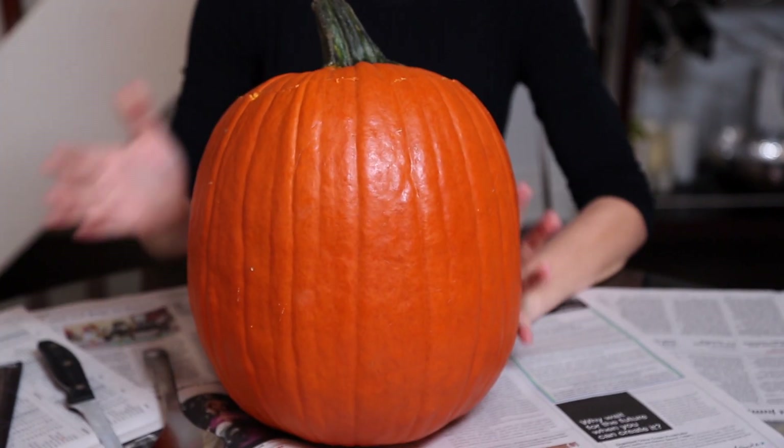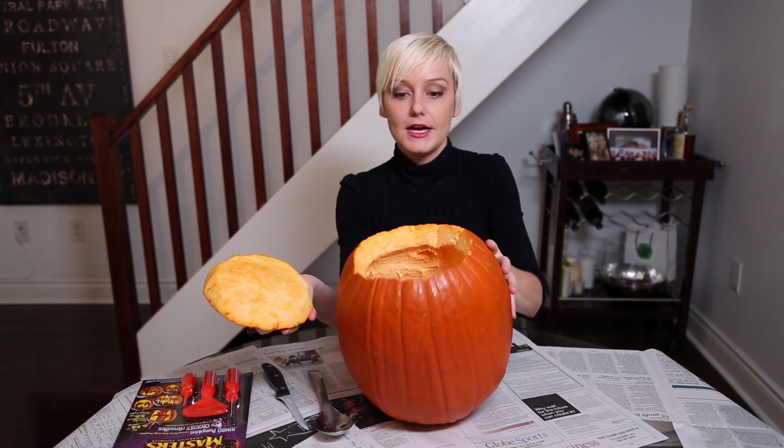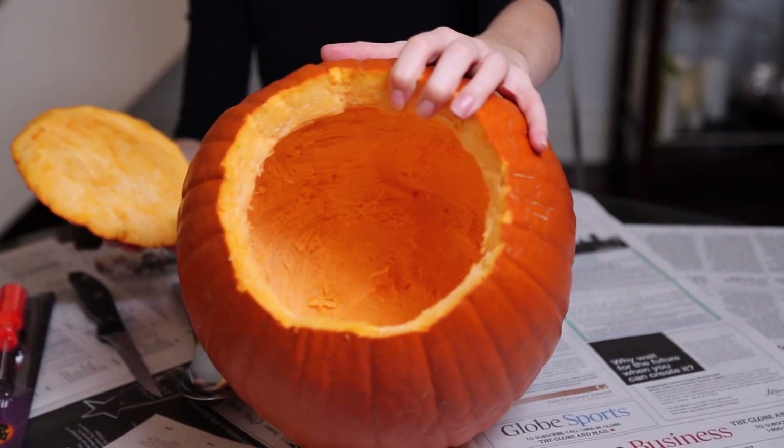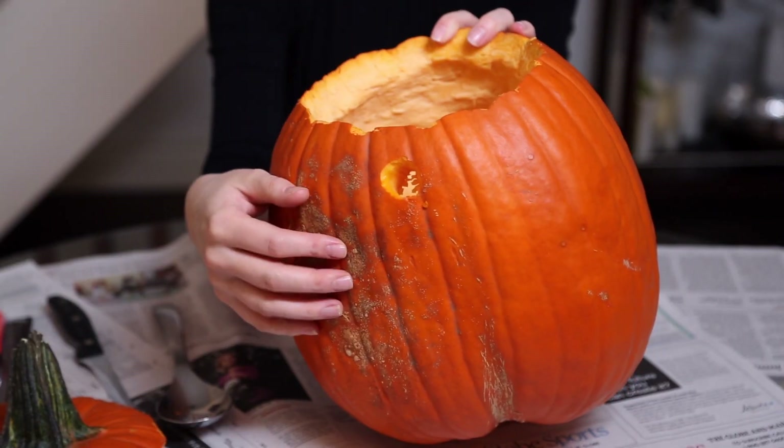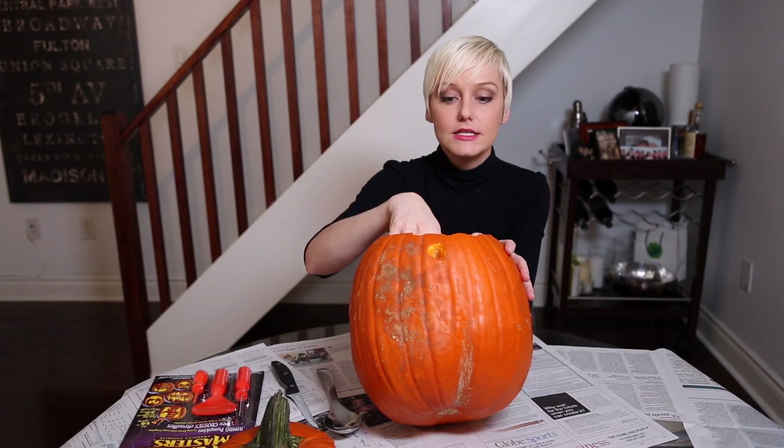Through the magic of YouTube, I actually already have one done. When you're done, your surface is going to look a little something like this. Not only do you want to cut the top right off and give it a really good clean-out, you want to create a little chimney in the back in case you're using a real candle. This will give a place for the heat to escape.